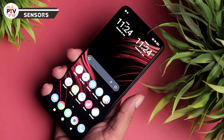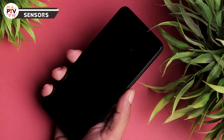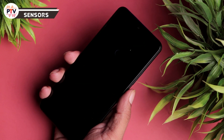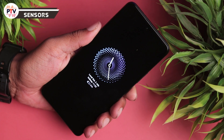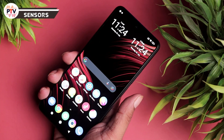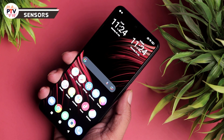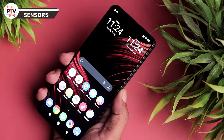Fingerprint scanner एक nightmare है - एक बार में खुलता ही नहीं, दो-तीन बार press करना पड़ता है। Face unlock बढ़िया काम करता है। Fingerprint scanner पर ध्यान देने की ज़रूरत है, उम्मीद है update से यह fix हो जाए। Overall biometrics ठीक-ठाक हैं लेकिन fingerprint scanner काफी irritating है।